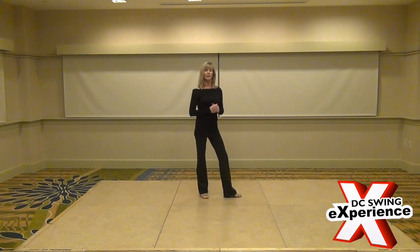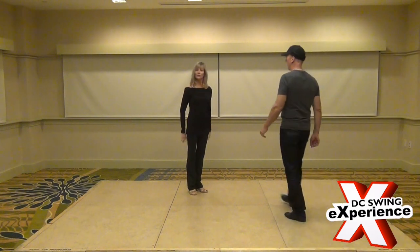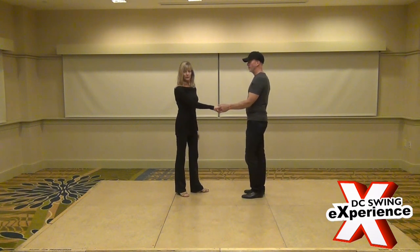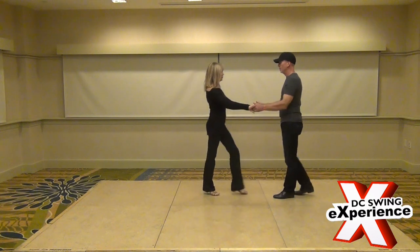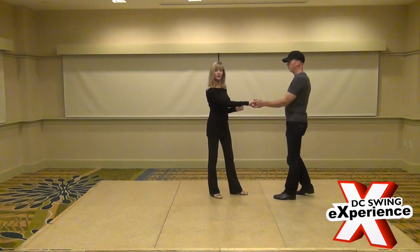The second thing we worked on was the anchor variations, and I'm going to use Jeff to show the anchor variations. The first thing we did was a crossover step. So if we do a sugar push, we walk forward 1, 2, 3 and connect on 4. Make sure you have a solid connection on 4.